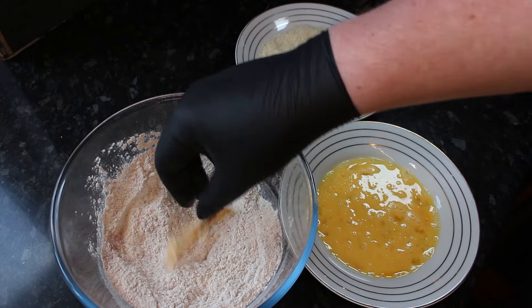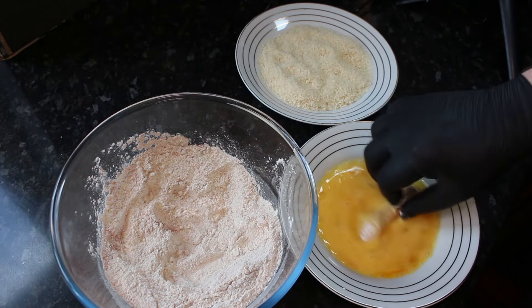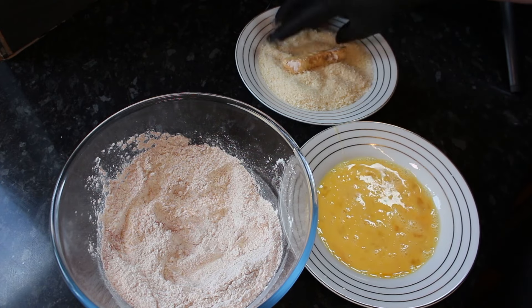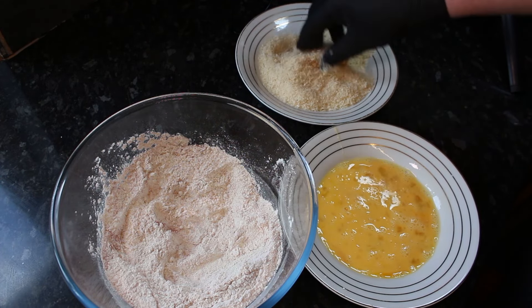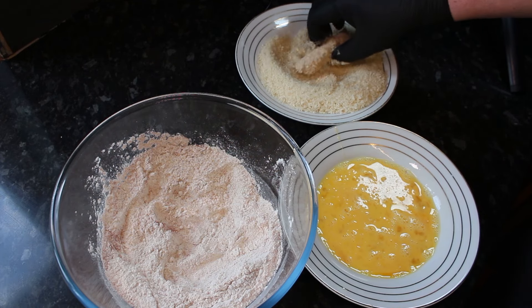Now to coat our fries, we're going to start off by going into the flour, then get them fully coated in some egg wash, and then straight into some panko breadcrumbs. Make sure your fries are fully covered and repeat this for all of your fries.